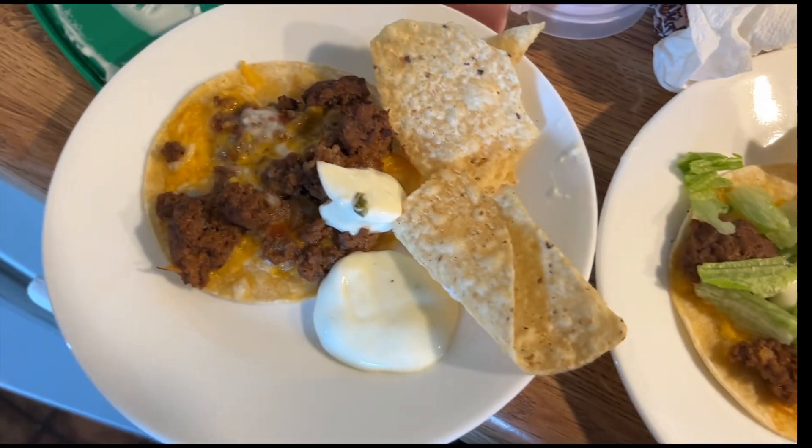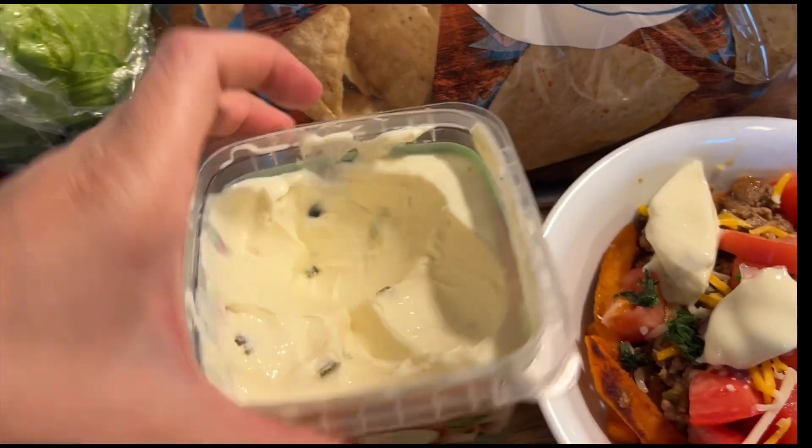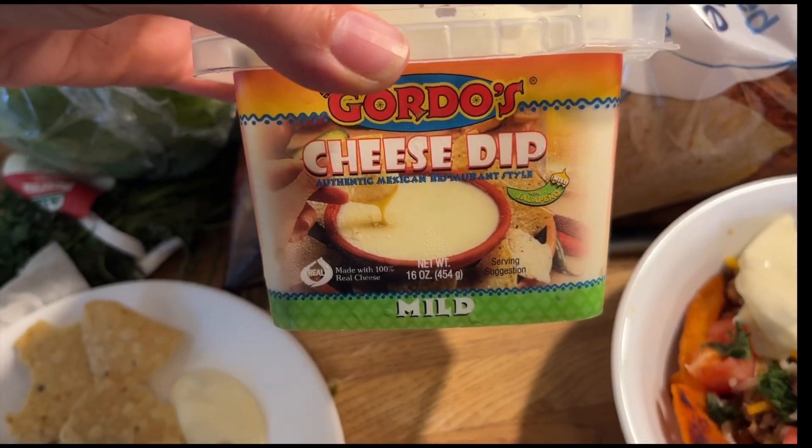My kids got the chips and dip. This is the dip we use — it's really good.